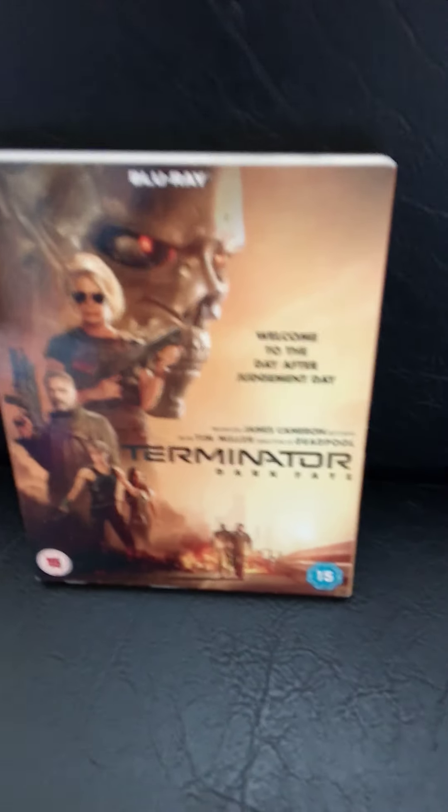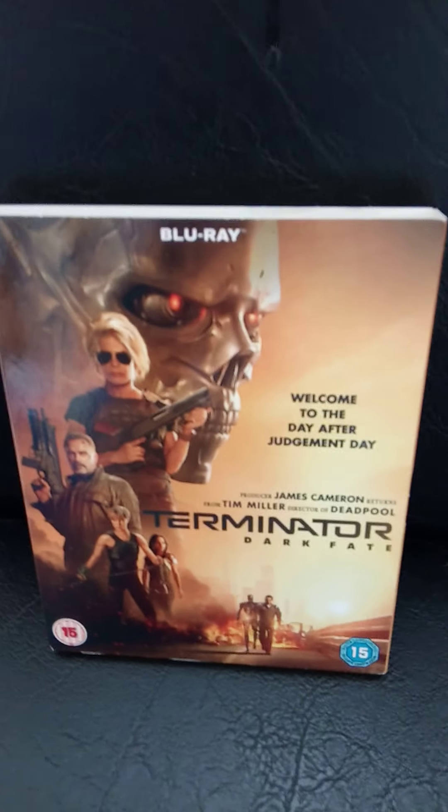Hello, welcome to my latest video. If you like this video, remember to like, notify, and subscribe, and leave any comments you want. I've got three pickups today for you, and the first one is Terminator Dark Fate.